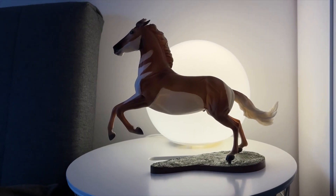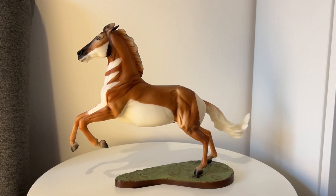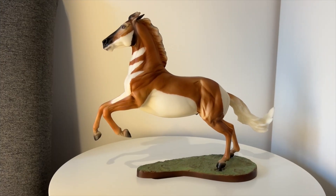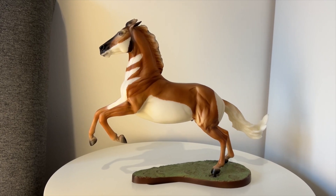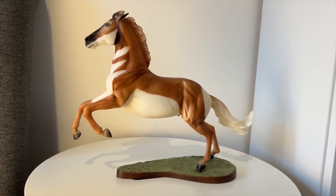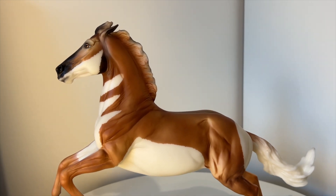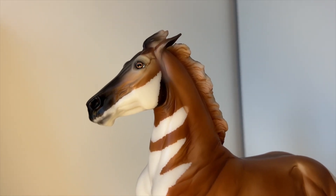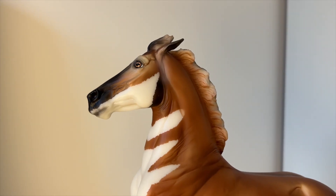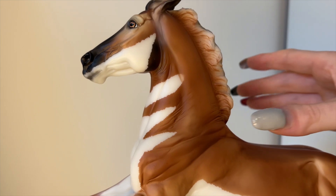Here is your close-up of Yellowstone. Sorry the lighting isn't the best — it's a very dark and rainy day, we're currently having a storm. Yellowstone's paint job is designed to look like a pronghorn antelope, so obviously this is not a realistic horse pattern. It looks really cool on this model. I absolutely love that the white cuts across half of his face — the coat pattern of pronghorn antelopes is really interesting.